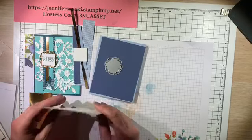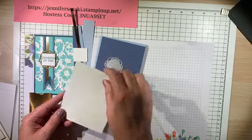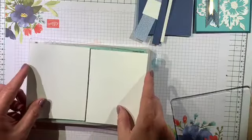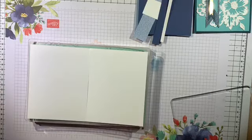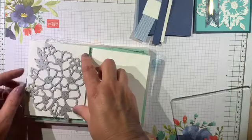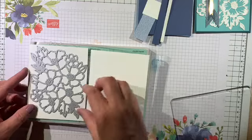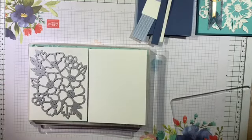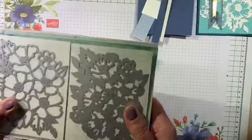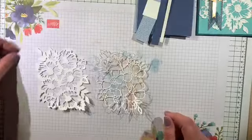Two pieces of Whisper White paper that are four and a quarter by five and a half. We're just going to lay those next to each other. One of the sheets I'm going to do this outline — I'm going to get this other die cut and get that on here. I'm just going to run this through my die cutting machine. And there you have the two die cuts you need.